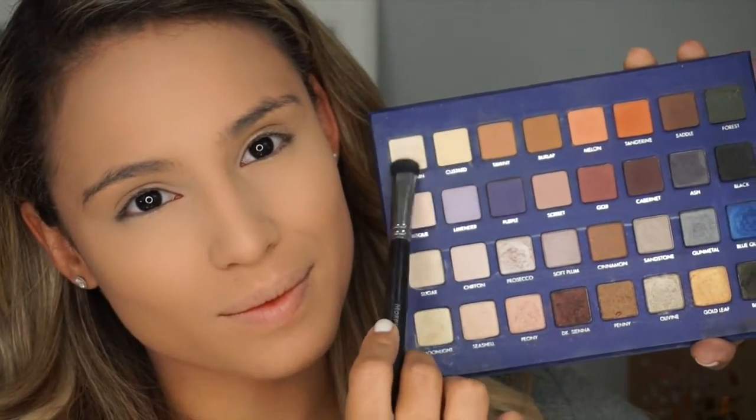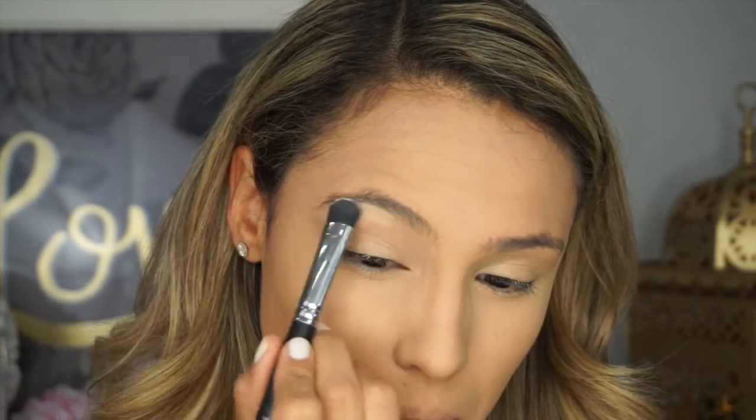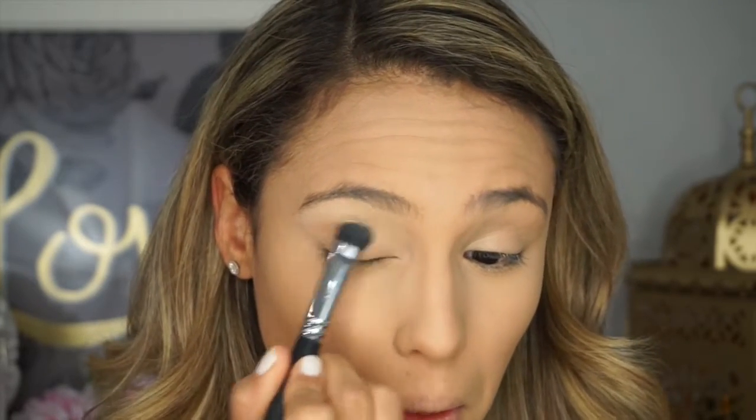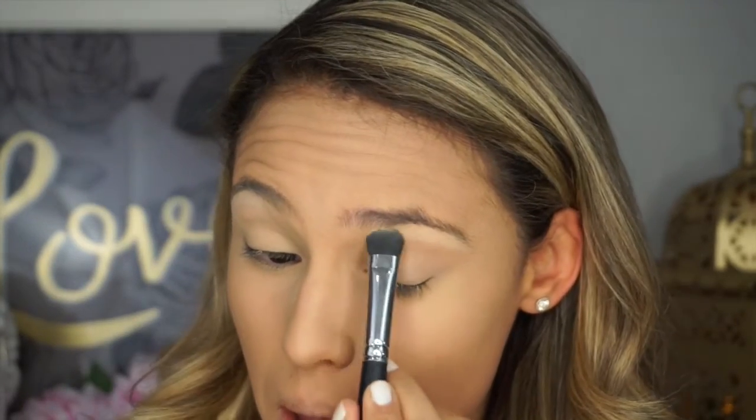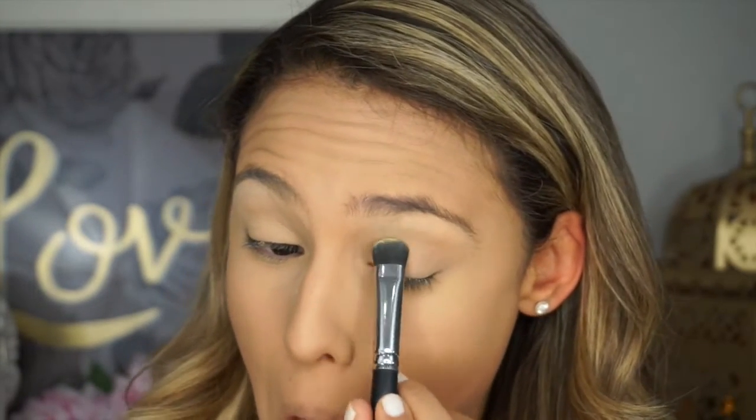Now I've buffed out any excess product from my eyelids. I'm picking up my Lorac Mega Pro 2 palette and mixing together the colors Porcelain and Custard to set my eyelids — packing on the most color on my brow bone and dragging it down into my crease and onto my lid. I like to lay down a nice powder base before applying any other eyeshadows because cream products tend to absorb powders, making blending choppy. A powder base makes it way easier to blend.